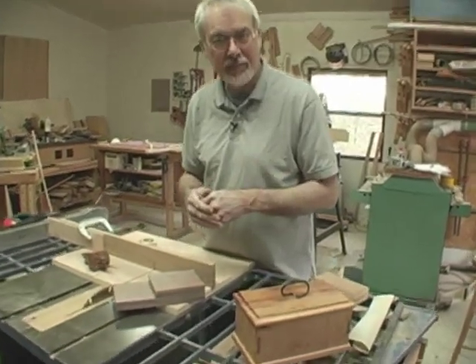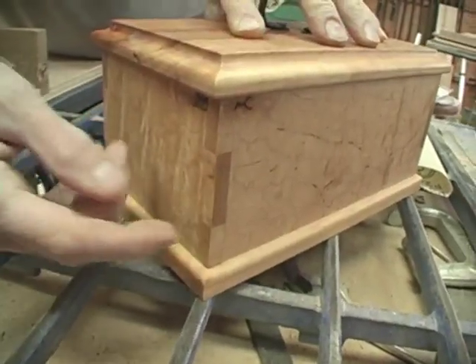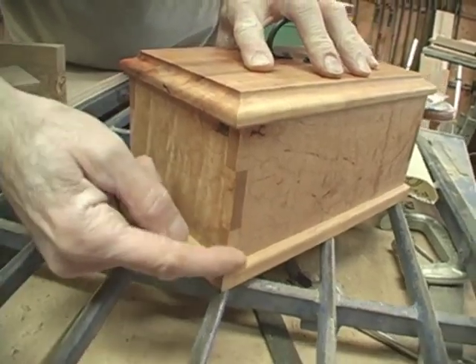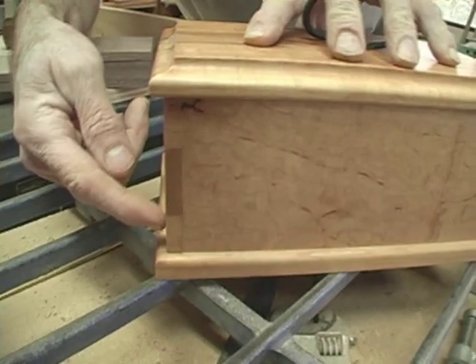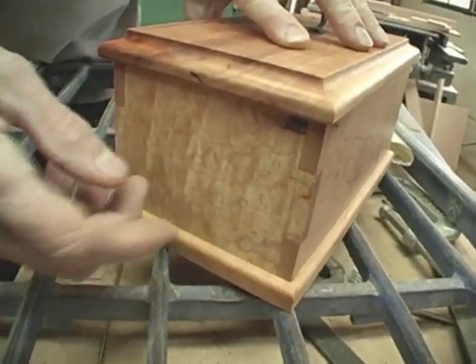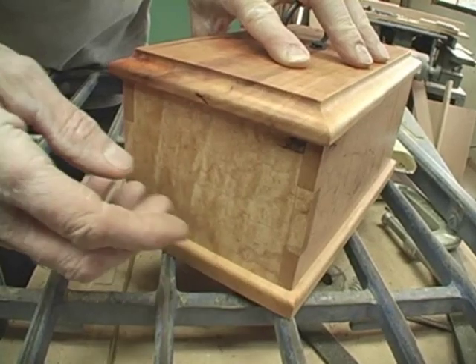Making boxes is all about making corners — corners that will last and hold the wood securely. Here's another interesting way to make a corner. I call this a lap corner because these parts overlap each other. It's kind of an enlarged version of a finger joint, but this is one that is very easy to cut — it can be cut either by hand or on a table saw.